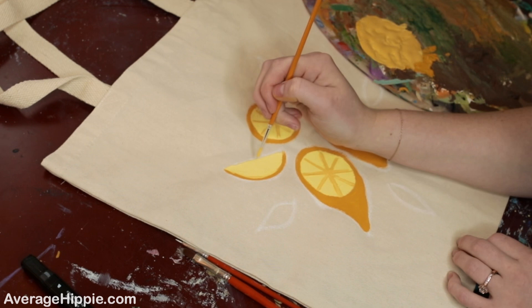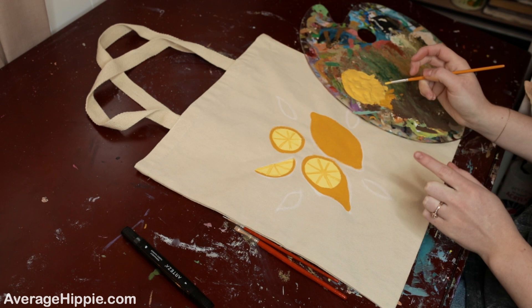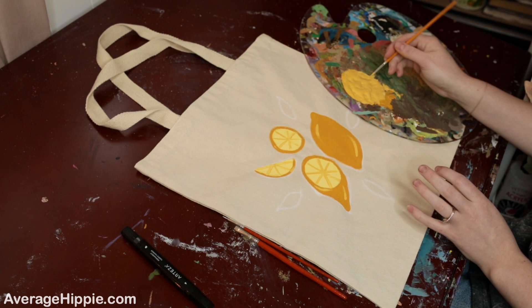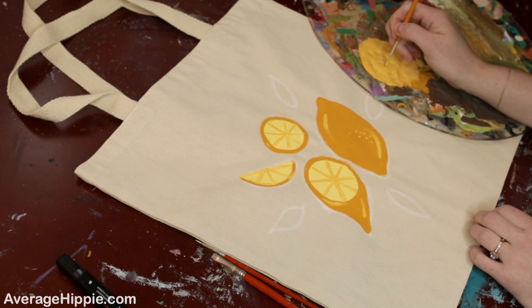Once you add the slice details, go on the outside of the lemons and add a few little highlights. On the big lemon I'm also going to add some dots — it'll make it look a little more realistic and add a bit more texture.